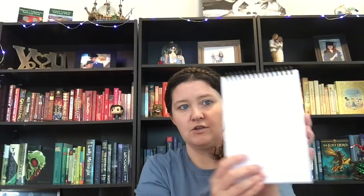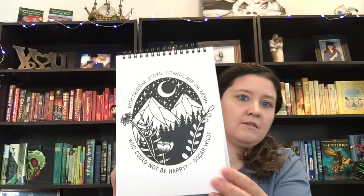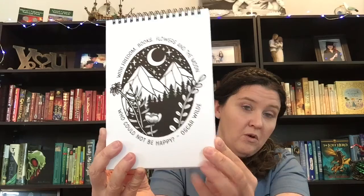Whether you use it to jot down favorite quotations from your current read or track your endless to-be-read list, this notebook features an Oscar Wilde quote and lovely artwork from Kim Becker Design. It says 'With freedom, books, flowers, and the moon, who could not be happy' — Oscar Wilde. I like that quote. It's a lined notebook, and I actually needed a new one.